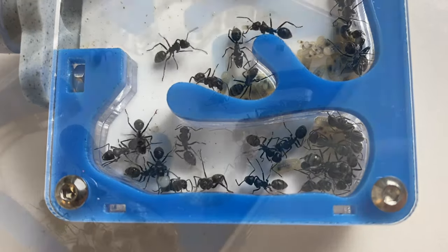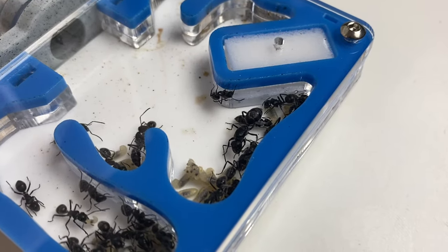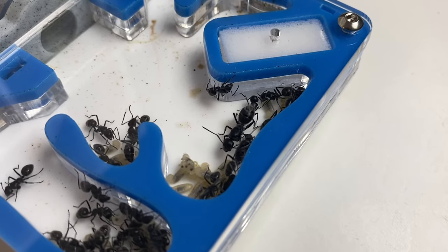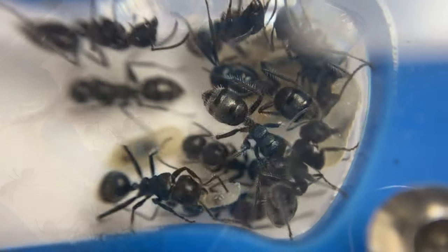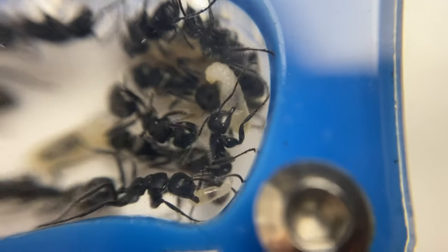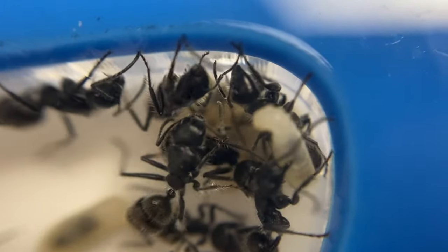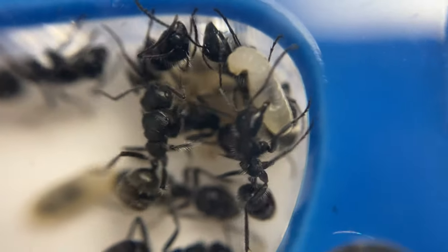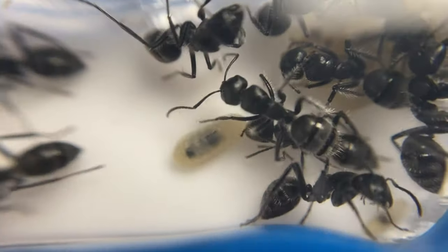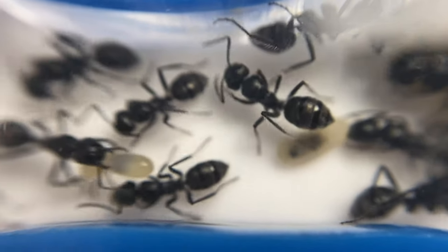Queen Sysa — you can see her there at the top. Isn't she beautiful? We'll have a little closer look at these guys with the macro lens. You can see they've got that beautiful jet black colour to them, and they've got a lot of fine hairs all over their body. They've got a little sort of beard as well, which is interesting. You can see the pupae — nice and healthy, nice and big — and these are a really nice species of ant to keep.